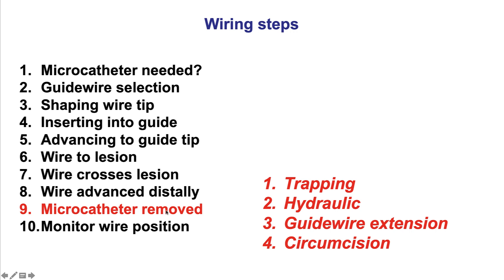We want to remove the microcatheter while maintaining wire position into the coronary artery. To do that, there are four techniques: the trapping technique, the hydraulic technique — also called the NANDO technique — use of a guide wire extension, and finally the circumcision technique.